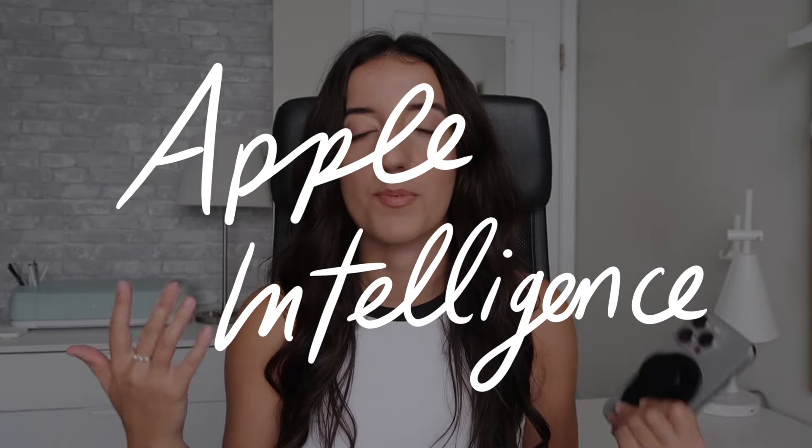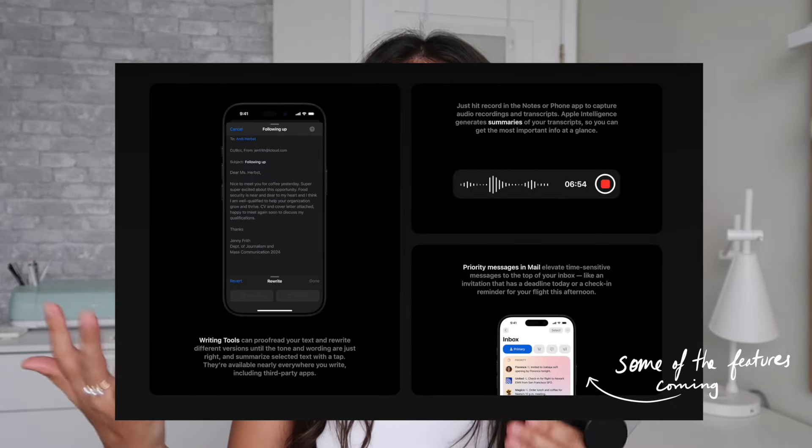The exciting part about these phones is they're supposed to be designed purposely for Apple Intelligence, which has been talked about a lot — how much more useful, productive, and convenient it's going to make these devices. But as I'm sure you know if you've watched anyone talk about these phones, they aren't currently able to do things with Apple Intelligence because it hasn't been officially rolled out yet. It's coming at another date, which is a little disappointing. I've experimented with AI in my creator workflow for helping refine my writing, brainstorm concepts, outline, and come up with hooks for short-form content. I'm curious to see Apple's take on it.